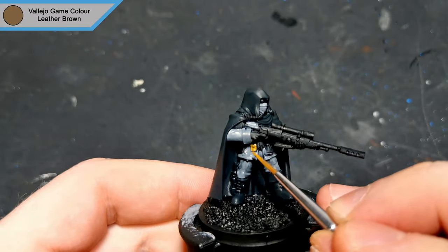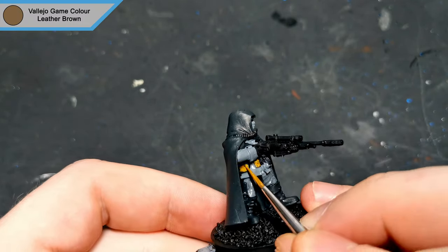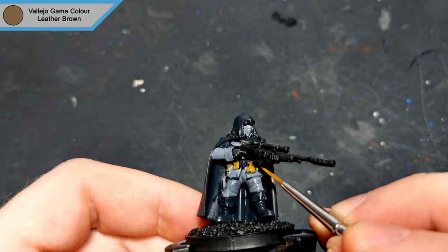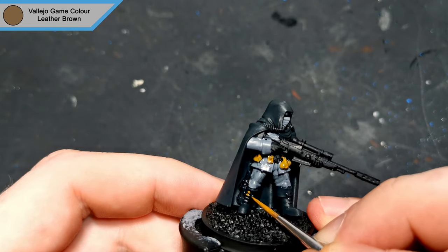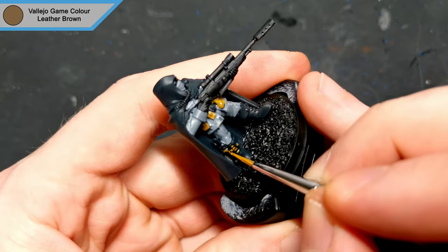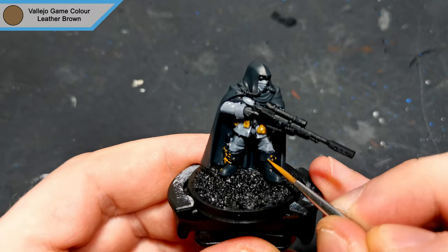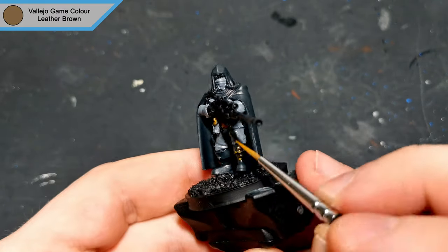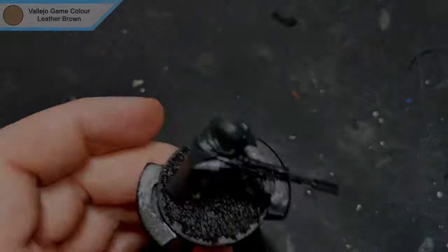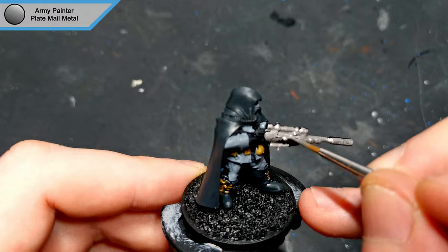For the pouches and boot laces, I went for leather brown. The rifle and pipes coming out of his mask are done with plate mail metal. There's also a few little details on the pouches that I'll just quickly touch in with this as well.